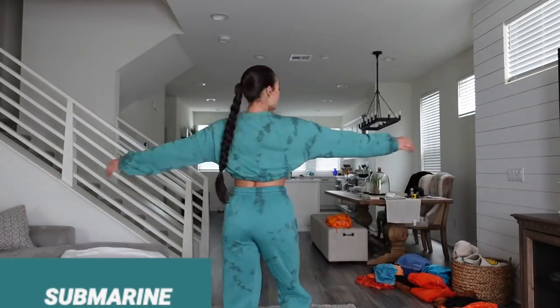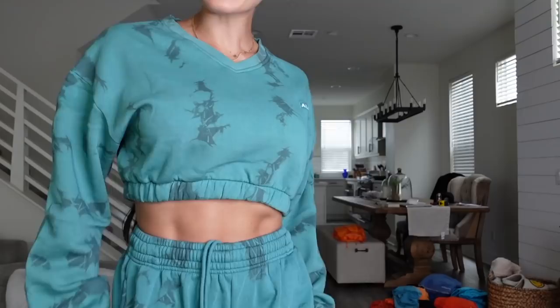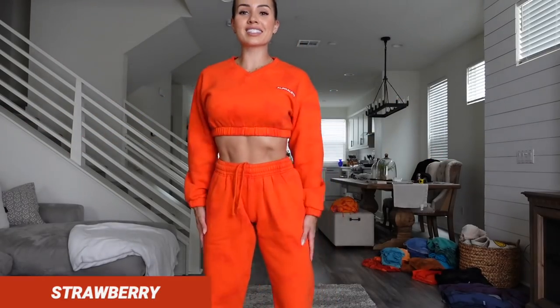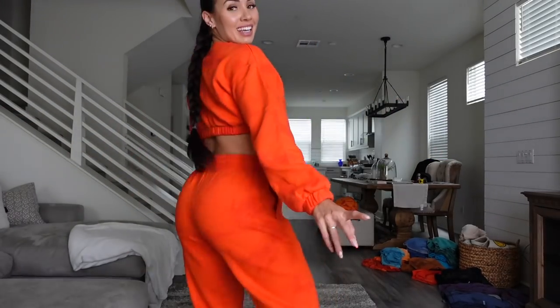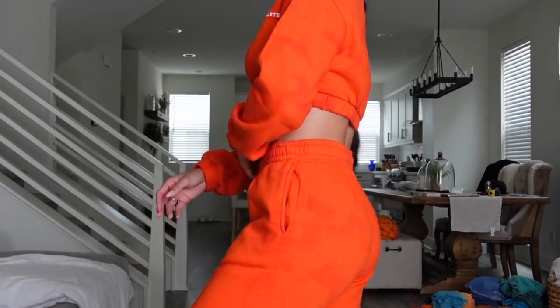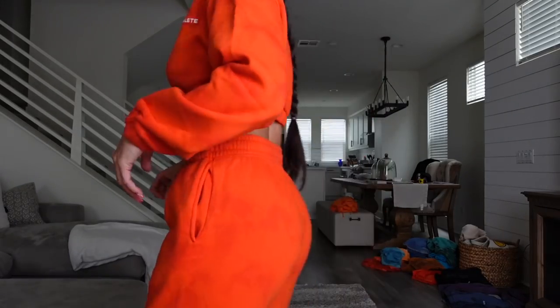Next up we have the color Submarine — super cute. This actually reminds me of the color from Elements where I was super bitter that they didn't have a crop top in it, but we have a crop top now. I honestly prefer this over Elements just because the feel is so comfy and it's so cute. This is the color Strawberry and it pops. It is definitely more of an orange than a red, but I love this especially for summer.